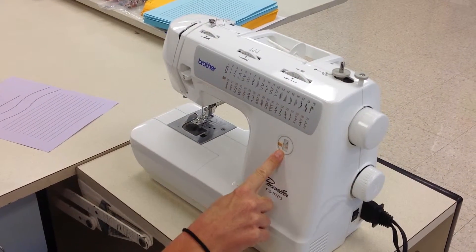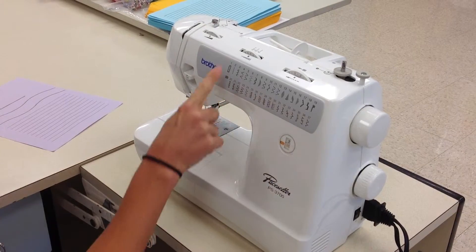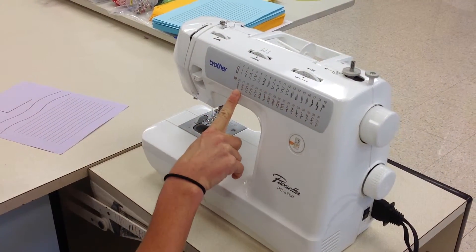Your pattern selection window should say a 2 over 20, and that refers to the stitch that we are going to be using today.